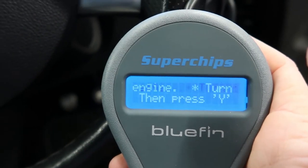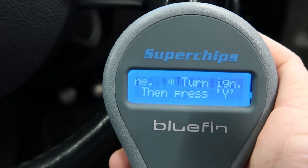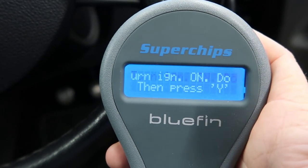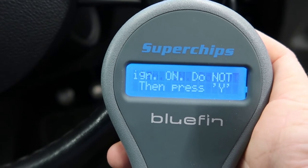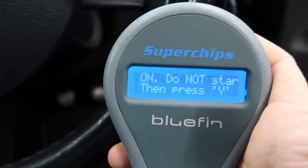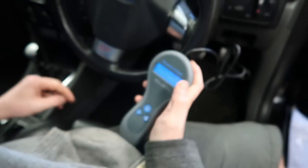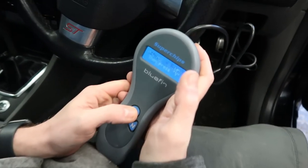It says turn ignition on, do not start the engine. All right, okay, that's fair enough. And then press yes.